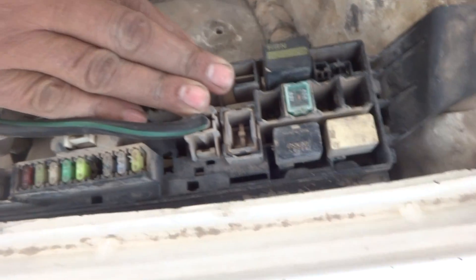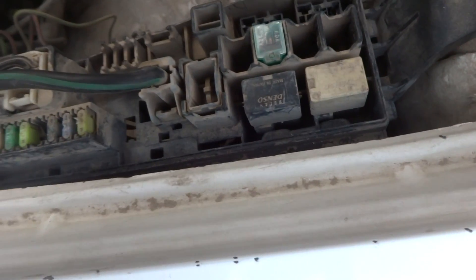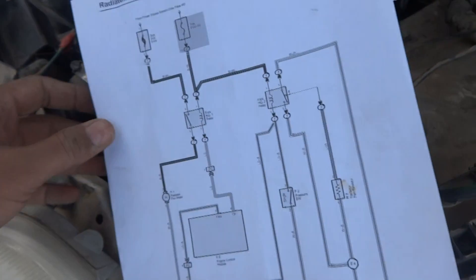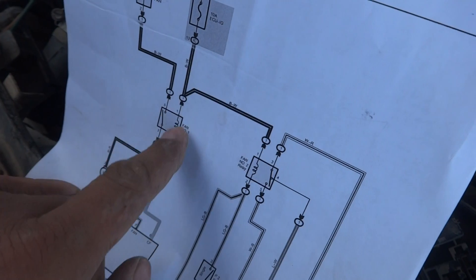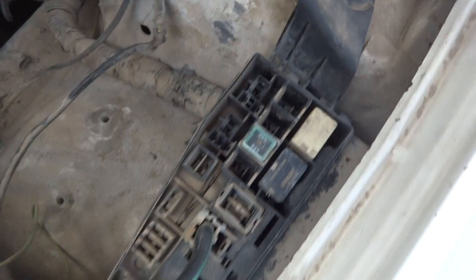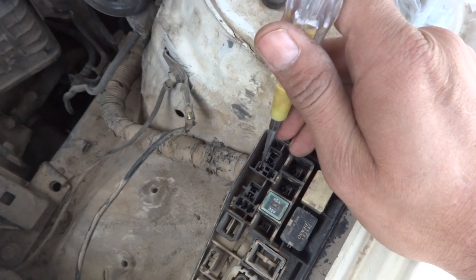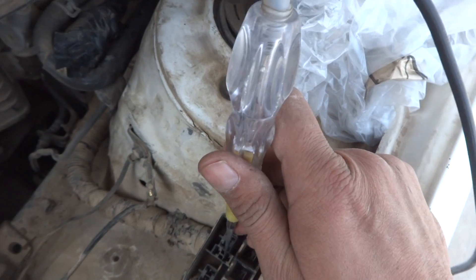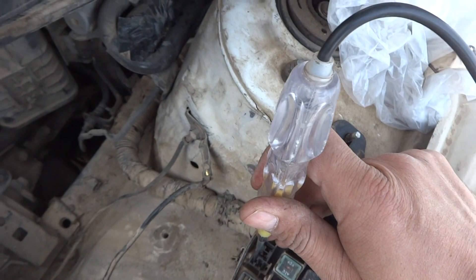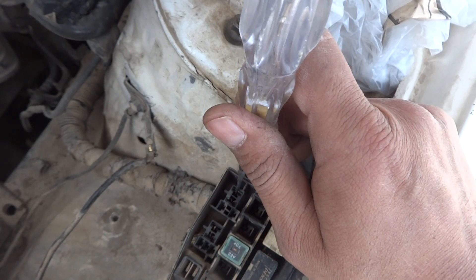Here is the fuse box — it clearly shows fan relay number one and fan relay number two. I am going to remove these relays using pliers. Fan relay number two also needs to be removed. From the schematic, I need to check power at the coil terminals of both relays. With the key on and in the run position, we are getting no power at the coil terminals of either relay — there is no power on both.